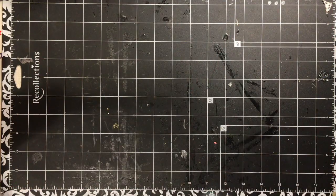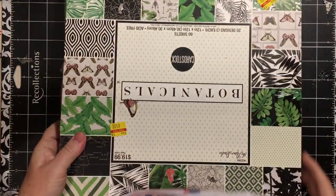Hi everybody, it's Julie, and I have four bags of Hobby Lobby haul. This is from their 75% off clearance, and I also got a few items that were just on sale.